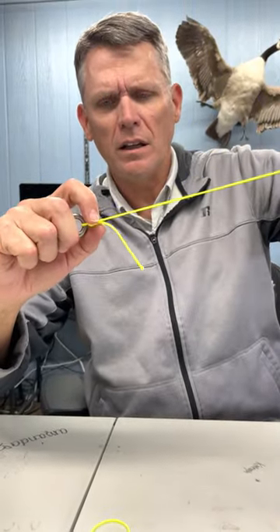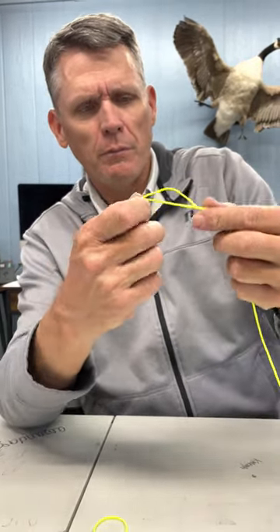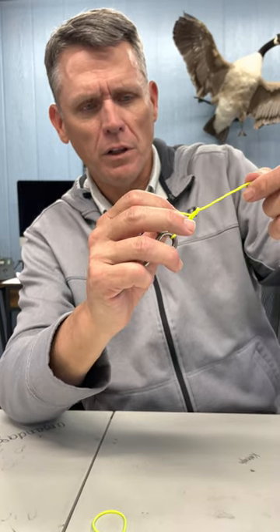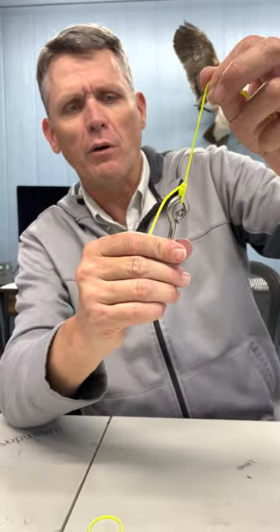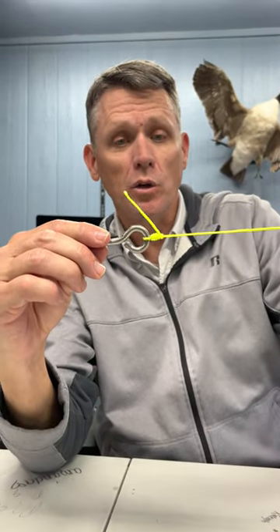Of course, we're going to get that nice and wet before we tighten it up. And then again, I add a little extra step — a little half hitch on top. It doesn't really make it stronger or weaker, but it points your tag from pointing up your line, and it keeps it from hanging up in grass. And that is a uni knot.